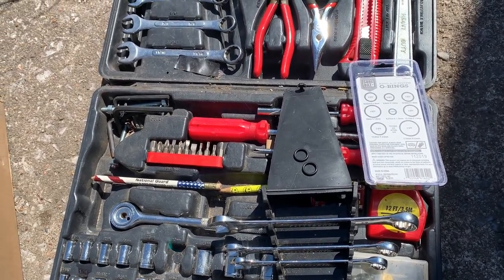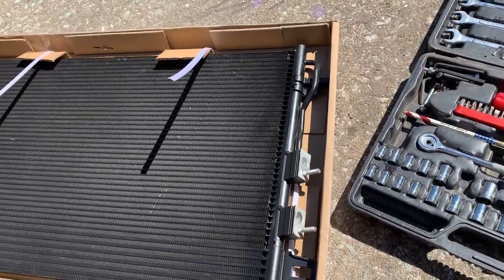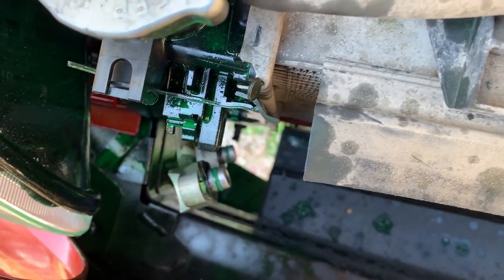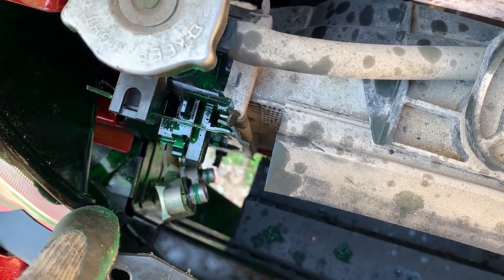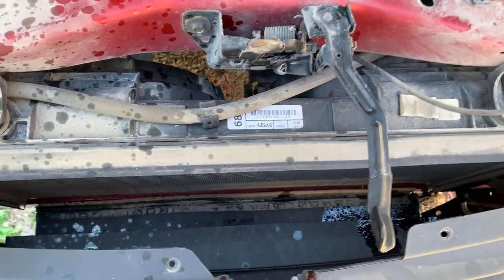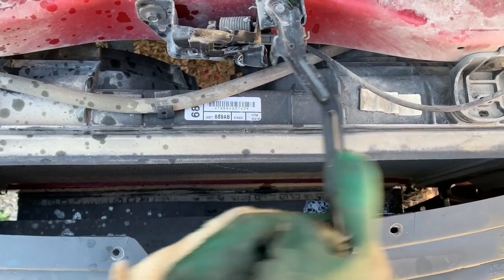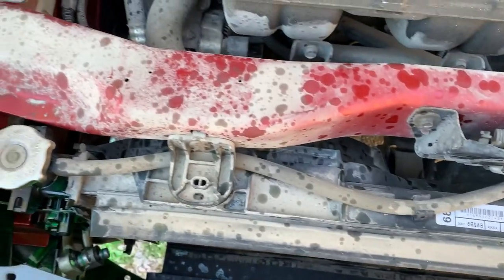I'm going to put the new o-rings on the hoses, get the back brackets on, and then get it in place. I got the new seals on there — you can see them down there, they're green. Now I'm going to slide the condenser in place. You have to slide it in at an angle and then tip it underneath this piece because it gets in the way, then kind of stand it up.